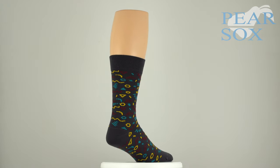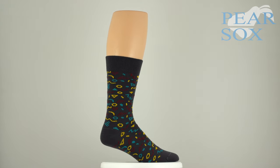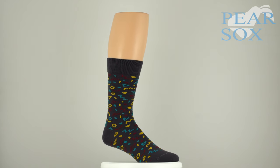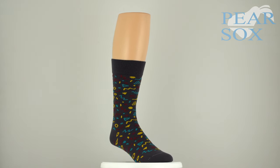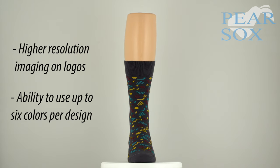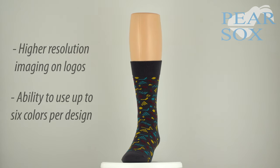Manufactured on our brand new knitting machinery, this sock is made using a needle count of 168, which is much higher than your average custom sock. This translates to higher resolution imaging on logos and the ability to use up to 6 colors per design.